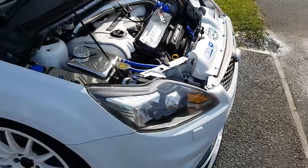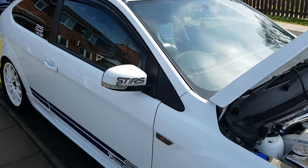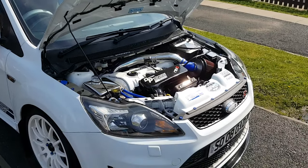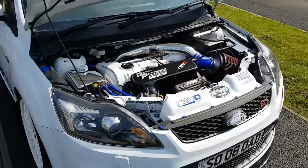Like I said, she's a work in progress at the minute. I might update another video when she has her next couple of modifications. Hopefully I will see some of you at Ford Fair.